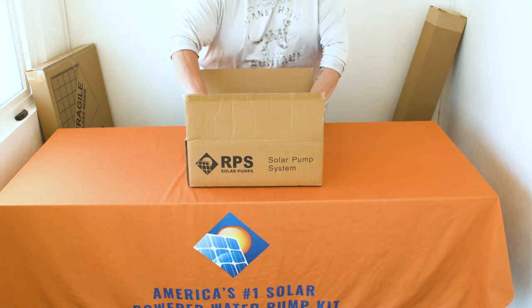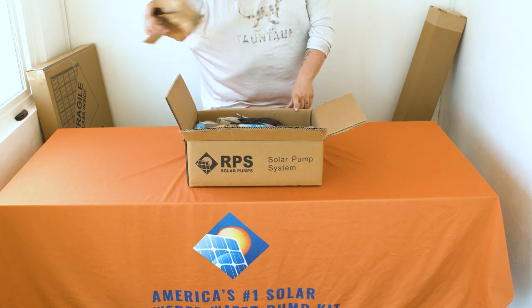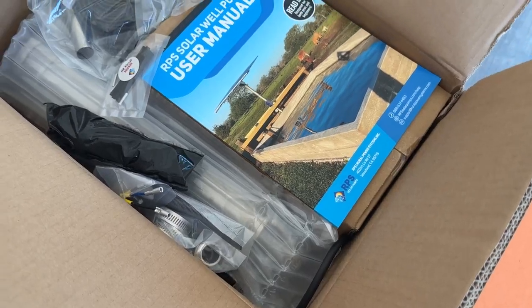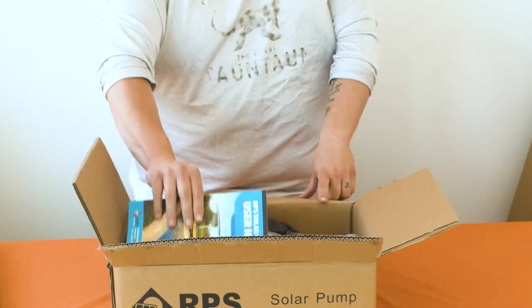For all of these boxes, it's okay to use a blade to open them, just ensure you don't cut too deep. In the first box, you'll find everything you need, minus the tools, to set up the pump and the controller.